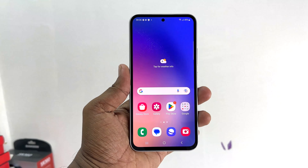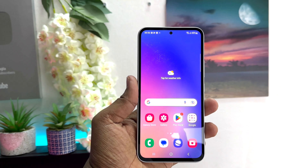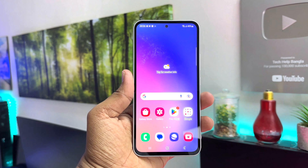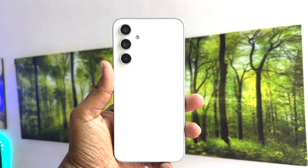Hello and welcome back to my another tutorial. In this tutorial I'm going to share with you how to insert SIM card and SD card in your Samsung Galaxy A54. So let's take a look at how to do that.